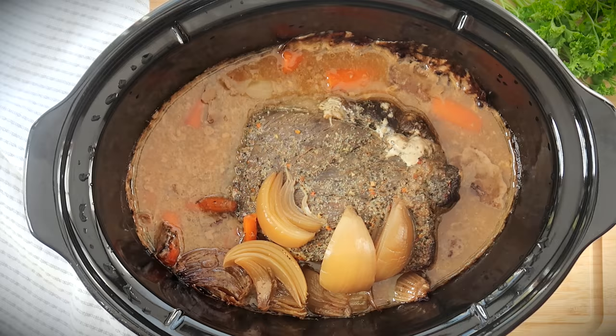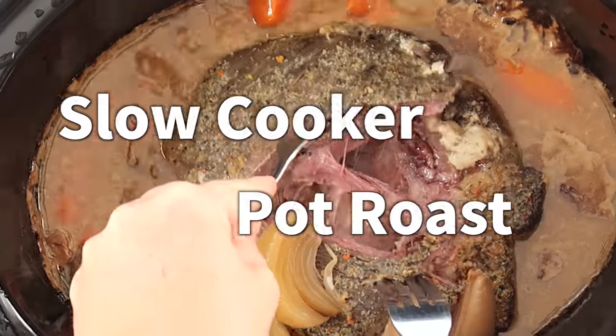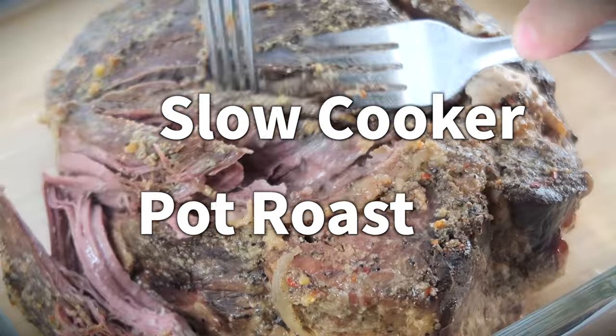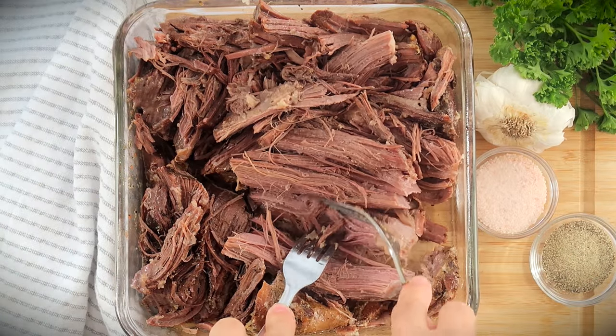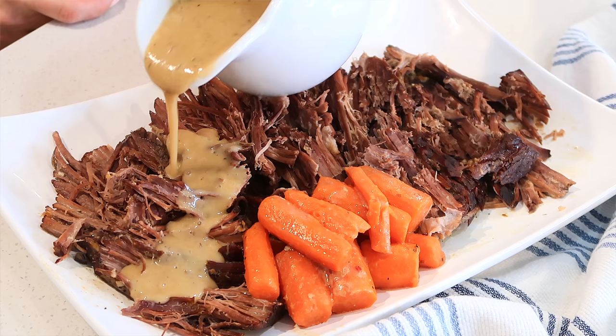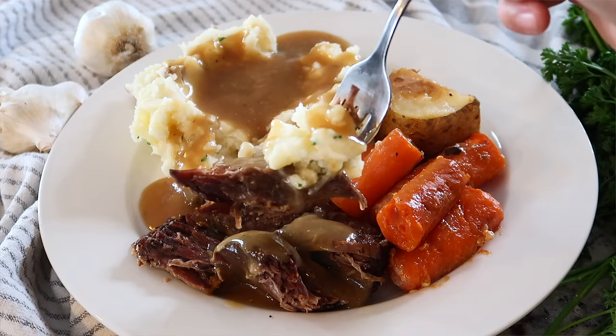Hello guys, welcome back. I'm Jill at the Carefree Kitchen and today I'm going to be showing you how to make the easiest, yummiest Sunday pot roast. You can use a rump roast, a sirloin roast, a round roast, a chuck roast — almost any of those roasts will do, and this recipe is perfect for the slow cooker.